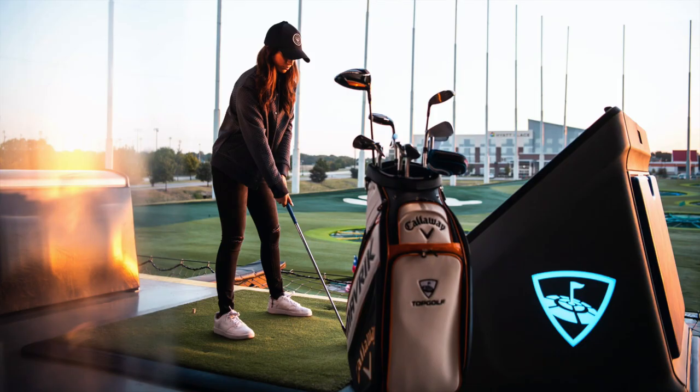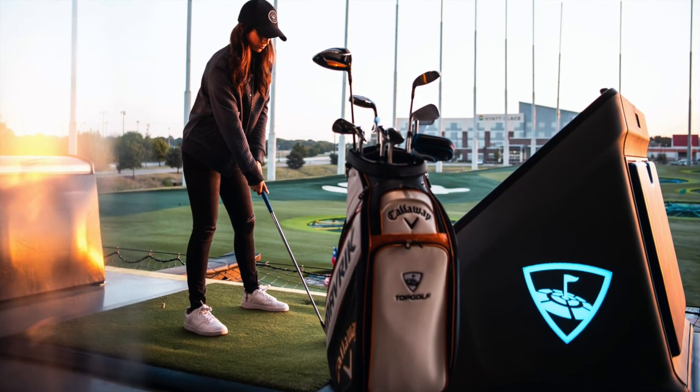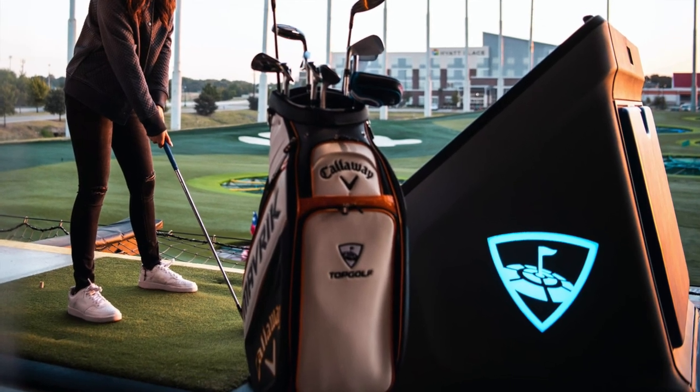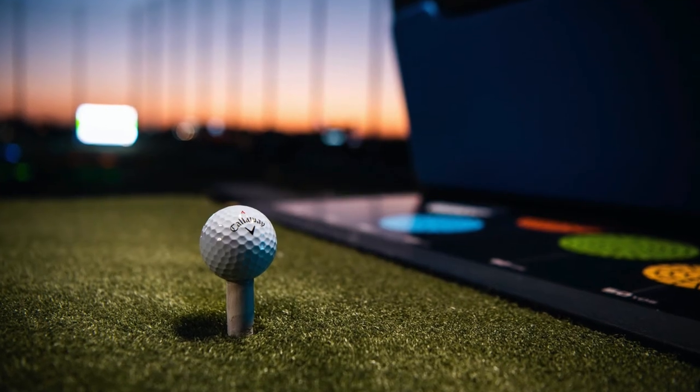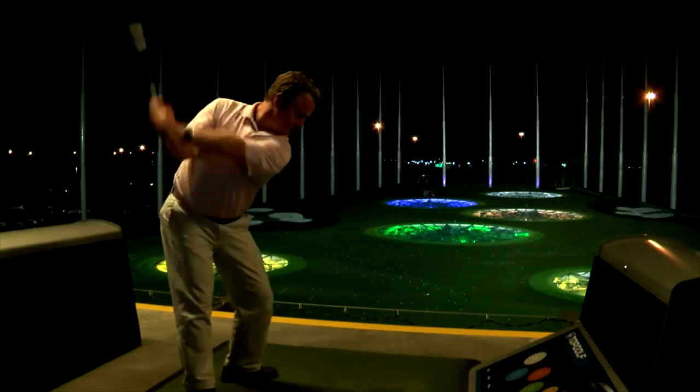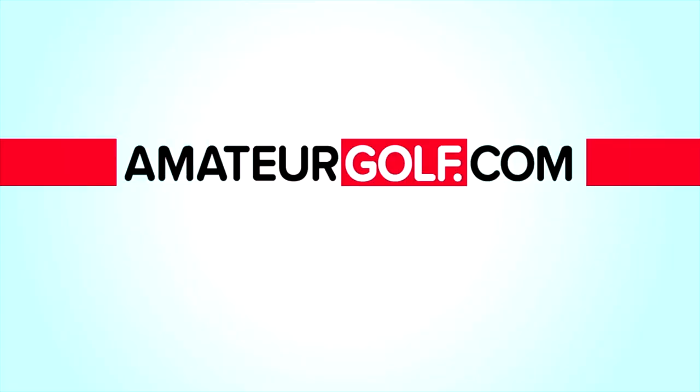And we saved maybe the biggest news for last: Topgolf and Callaway Golf are coming together to form one company. Callaway Golf will own the majority percentage and be running the company, led by CEO Chip Brewer. What you can expect is not only this combined huge entertainment and golf company, but all sorts of programs that bring technology to the game, entertainment to the game, and new players to the game — and really, that's what it's all about.